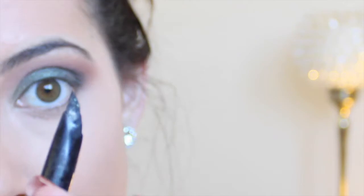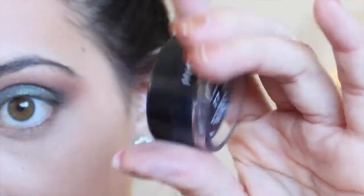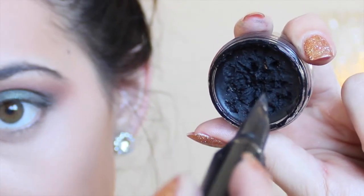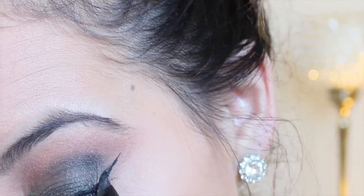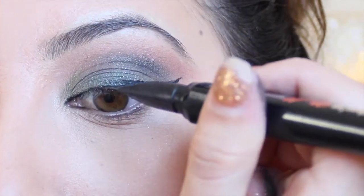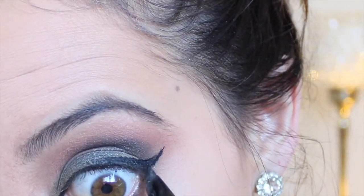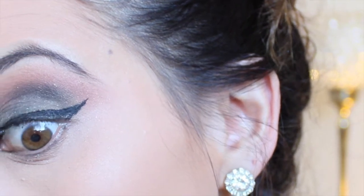The next thing I did was I took my Benefit Their Real Push-Up Liner — and to be honest, I don't really enjoy this formula because it dries out super quick. But what I did was I used the applicator and took my Inglot Gel Liner in color 77 and used this to create my wing for my eyeliner. It's okay if it looks messy right now because A, your shadow is pretty dark so it doesn't really matter, and B, we're going to clean that up after we apply our falsies with some liquid liner.